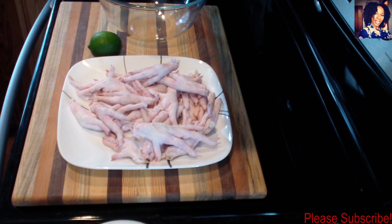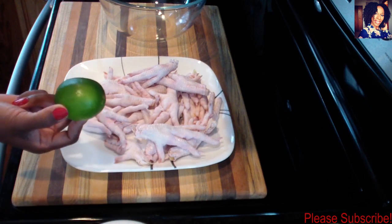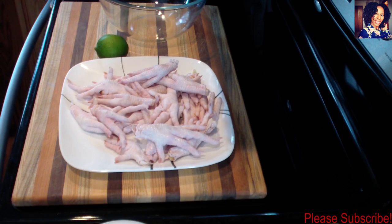Out of respect for everybody, if you don't like it just simply don't make it. For this I'm using some chicken feet, one whole lime, a little bit of salt, and some hot water. Please check the description box where I'll list everything I use. Let's get cooking!